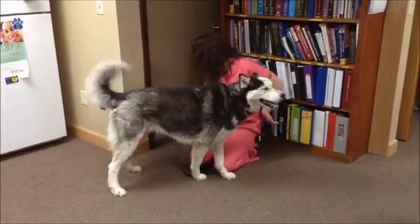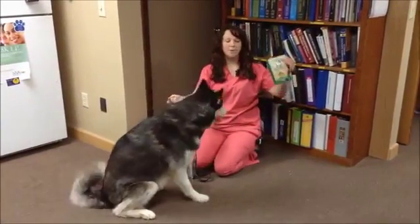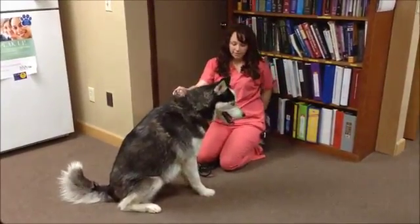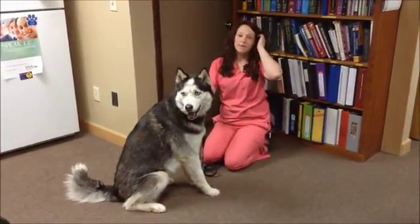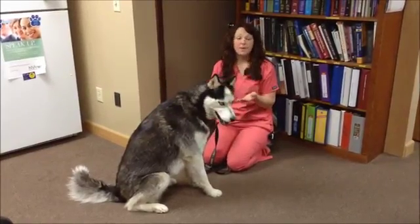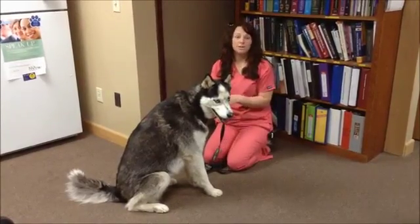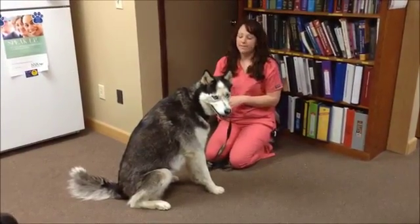There are wonderful little treats called pill pockets. They come in several different flavors. They can encase the pill and hide them and disguise them. Most of the time they work wonders for dogs that don't like to take pills, but there are some dogs that are not very fond of it.